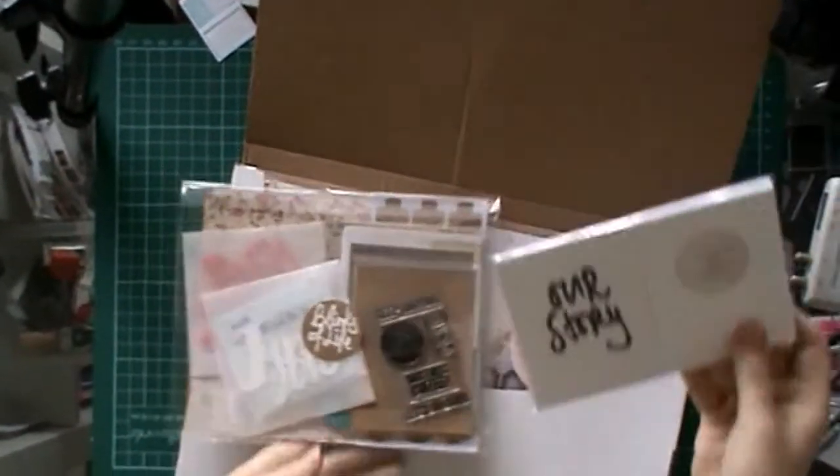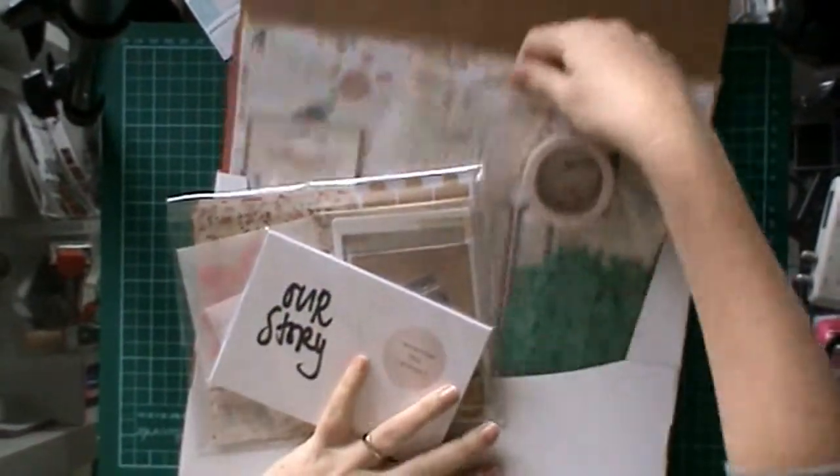Hi guys, Morgan here from For the Love of Paper with a kit unboxing for you. There are two kits actually, both from Links of Life.